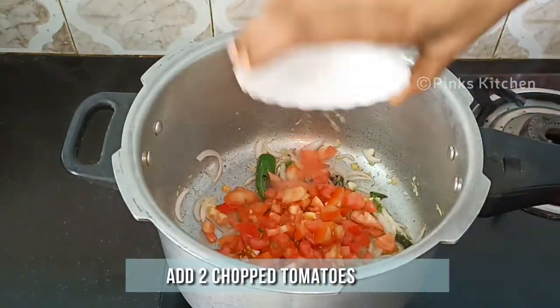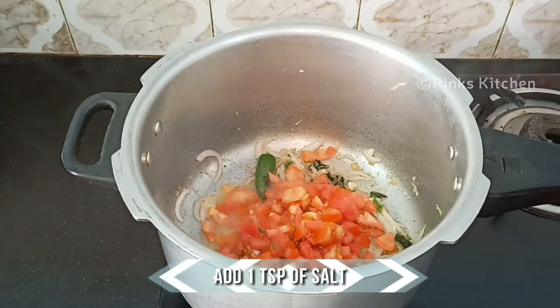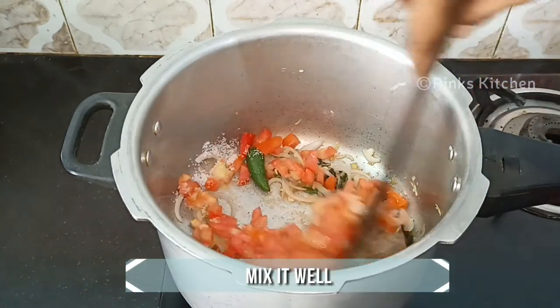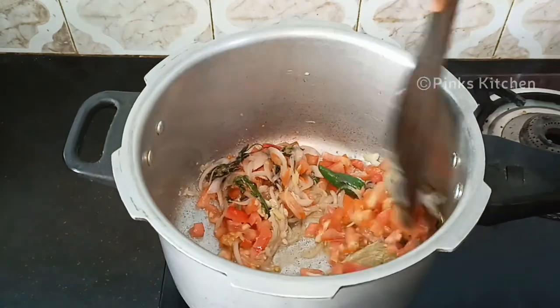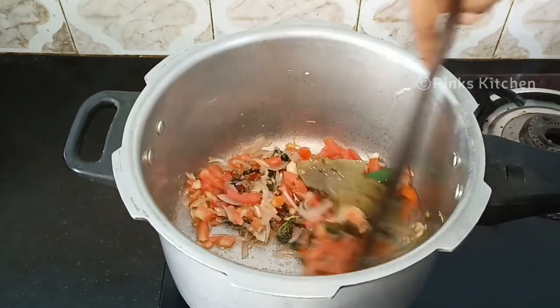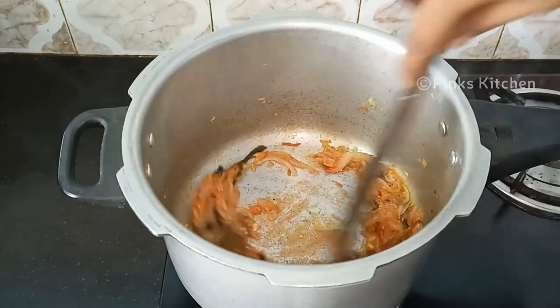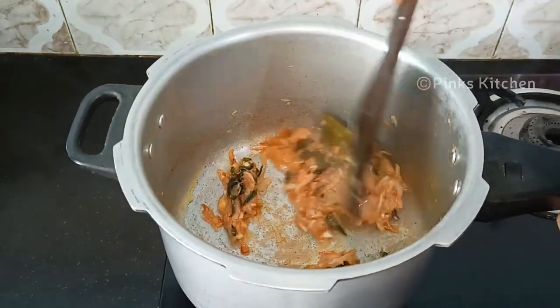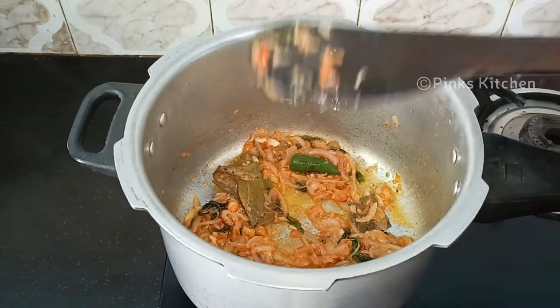Then add 2 chopped tomatoes and 1 tsp of salt. Mix it well and sauté until the tomatoes are completely done. Now the tomatoes are well done and the oil has separated, so let's now add the spices.